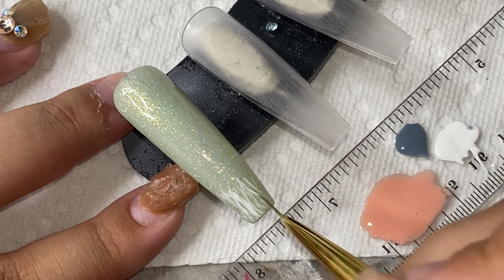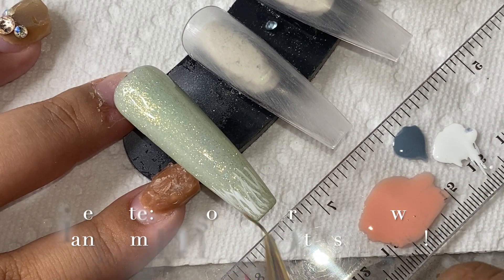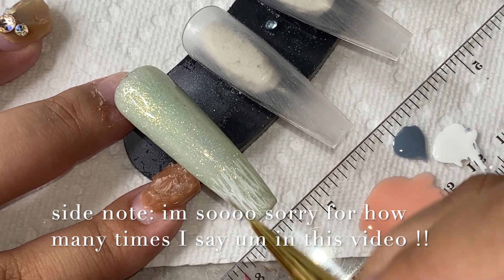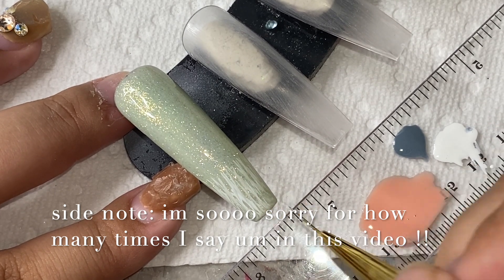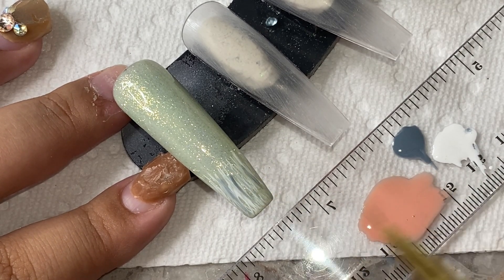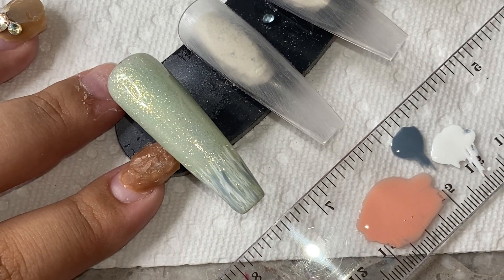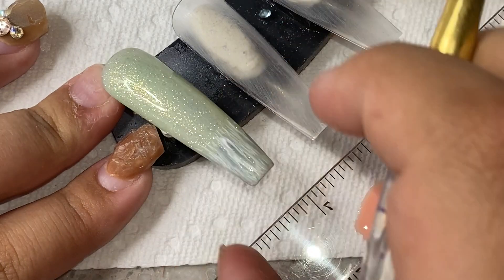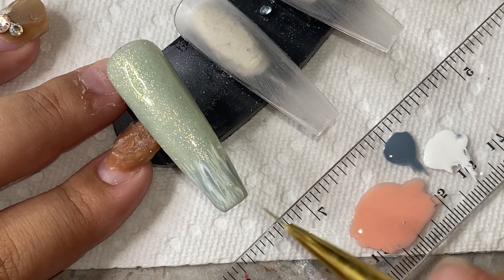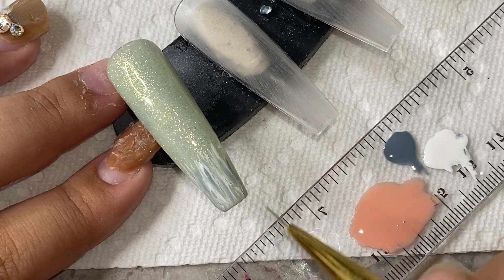Right here I'm just taking a bluish gray color, a really pinky nude, and a white, and I'm going to start trying to draw a little beard for the winter gnome — kind of just going in random little lines and strokes down the nail, making it super simple. You don't need to go in any particular order. I'm adding some gray in there just to add some definition so you can see it's meant to mimic like hair or a little beard. Then I'm going to go in with the little nose after.